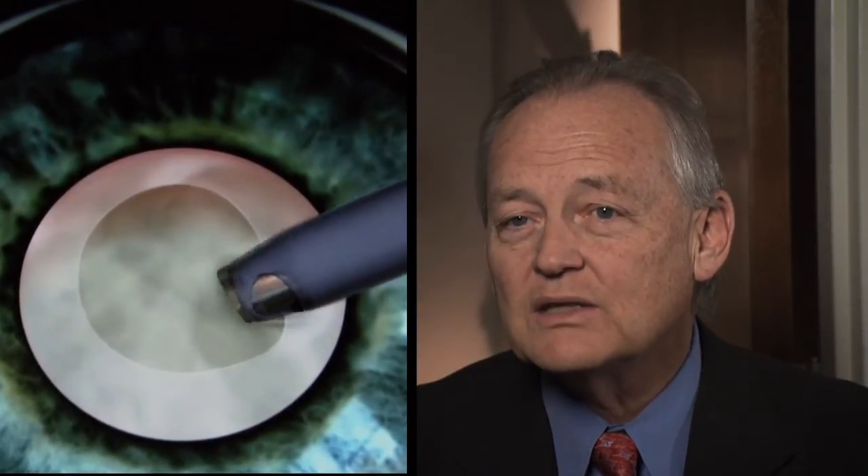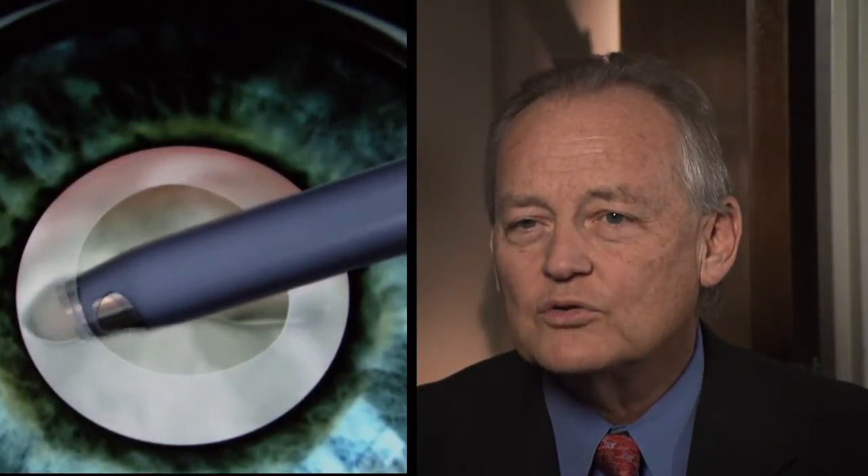When we do the cataract surgery, we make a little incision — 2.4 millimeters on the side of the eye. We make an opening in the candy shell, we suck out all the chocolate, and we leave the rest of the candy shell behind — all through a 2.4 millimeter incision. We fold the intraocular lens, slide it in through that incision, and put it back inside the bag, as we call it.